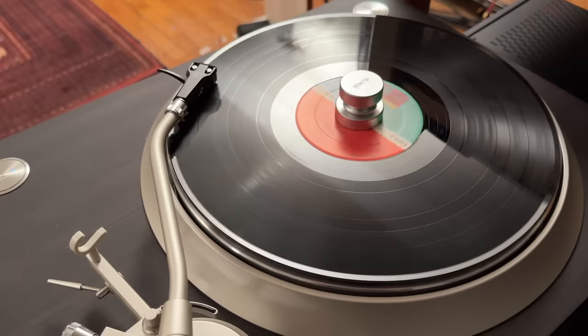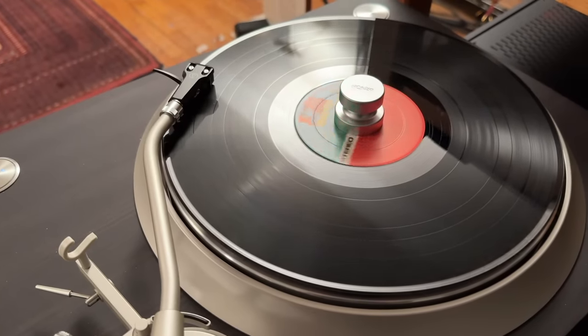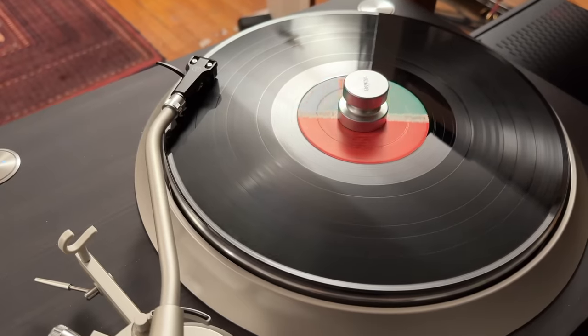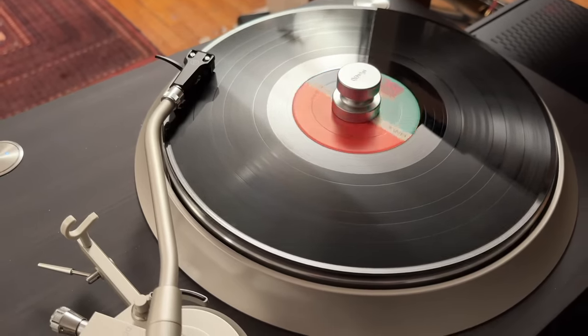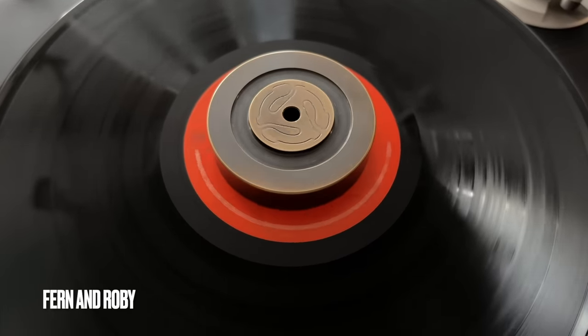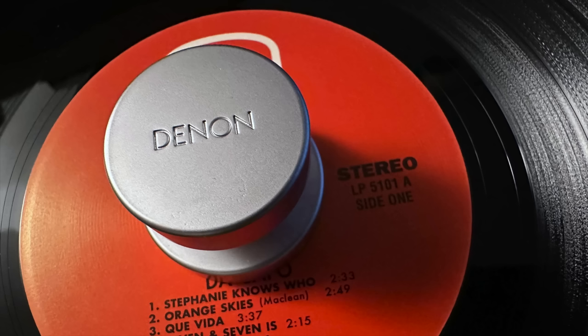It does come with a cute little record weight. It's a little lightweight, and because of its small size it doesn't really push the record down as well as my Fern and Roby record weight. Not so crazy about the record weight, but it is nicely done — a machined chunk of metal. At the end of the day I preferred using the Fern and Roby weight, or no weight at all.